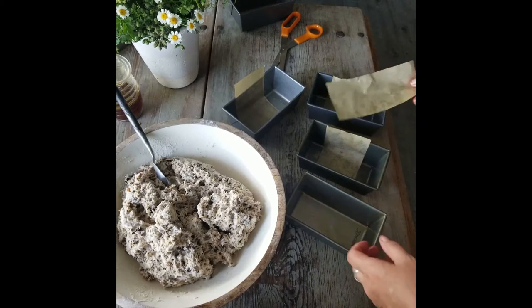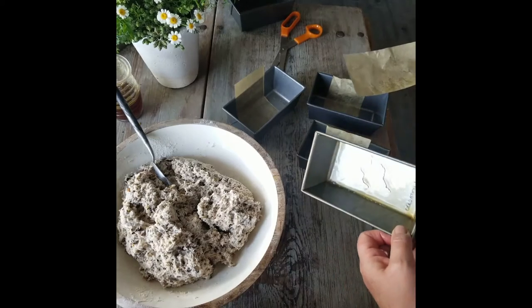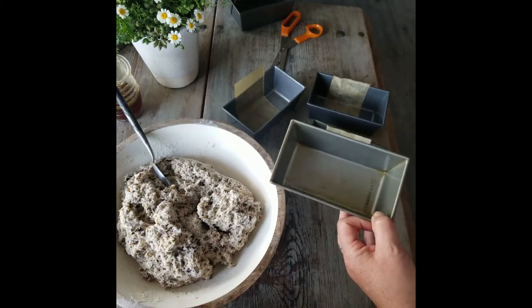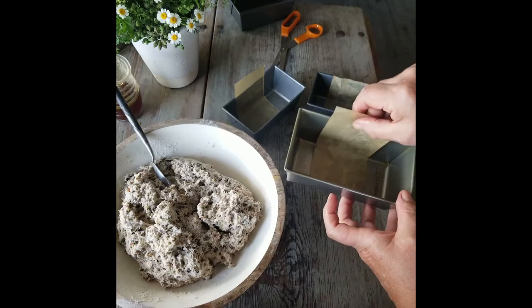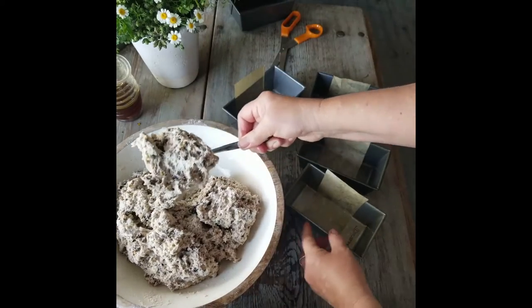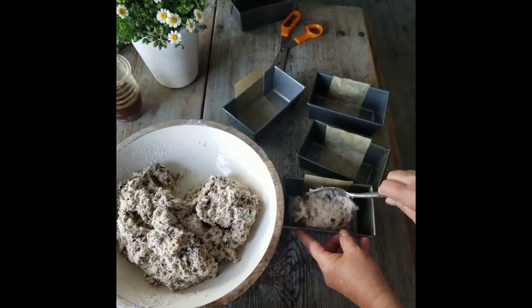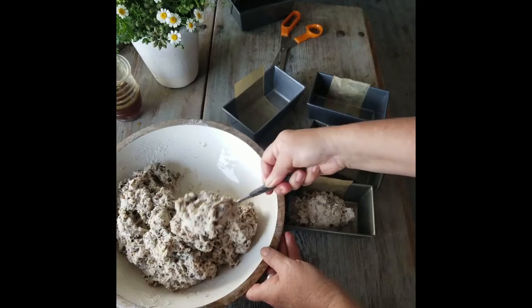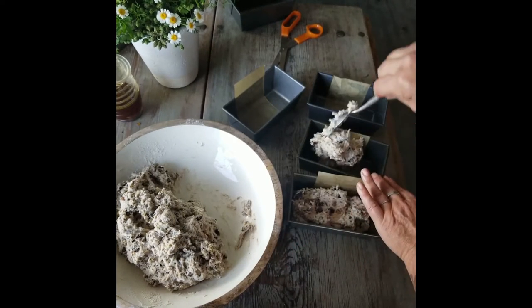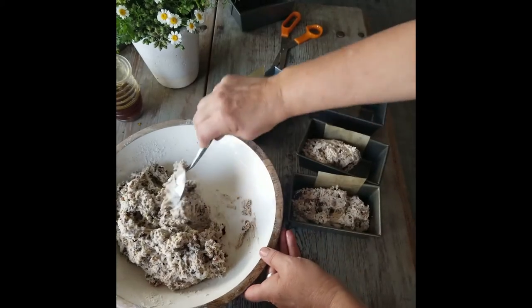We're getting our pans ready — we can brush or spray them with cooking oil or cooking spray. I like to put a little piece of parchment paper in there, and then we're going to fill up our pans about halfway. When we cut these into crackers, they make the perfect size cracker.